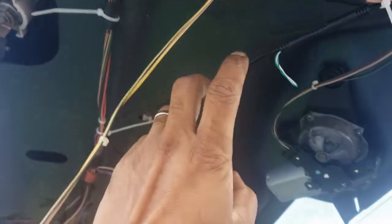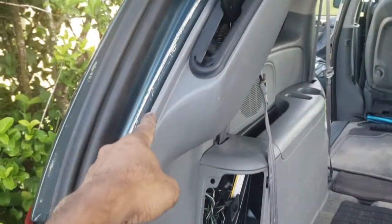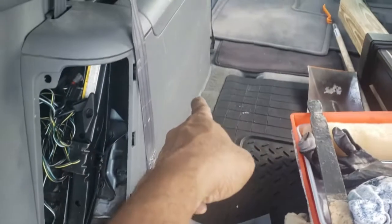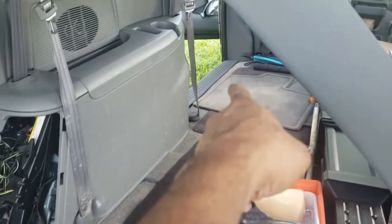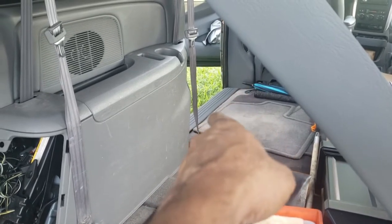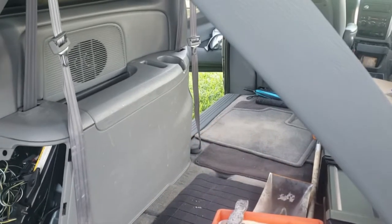I ran it down through here, tucked it in — you can see it right there — running all the way along the end, trying not to pinch it. When you pull that piece off, there are some clips, and you have to make sure when you run your wire that the clips don't pinch it, or else you'll have to get a new wire.